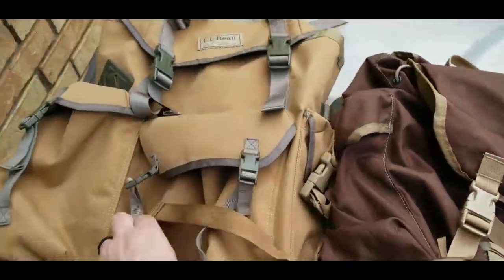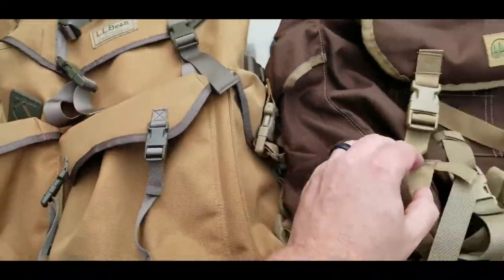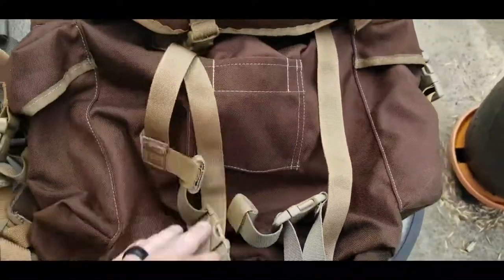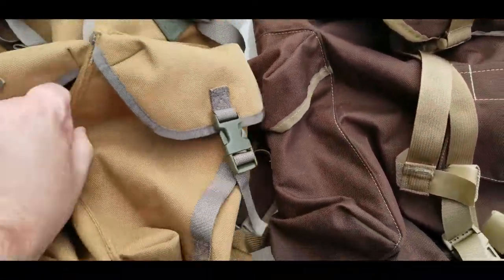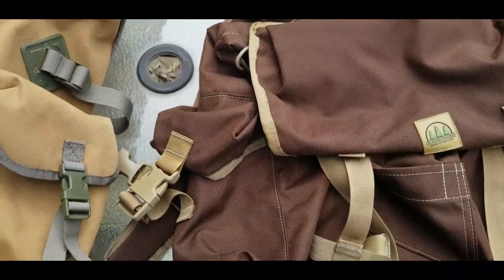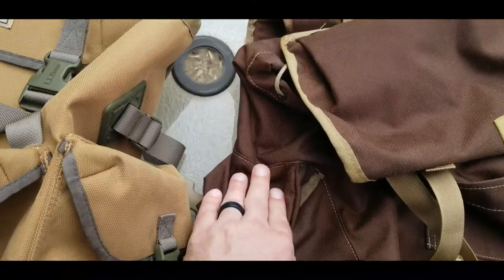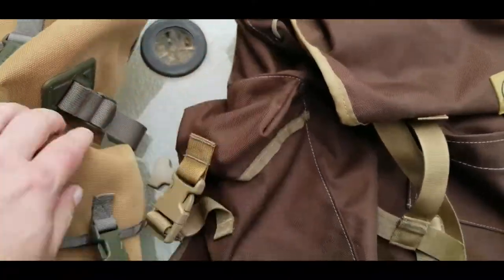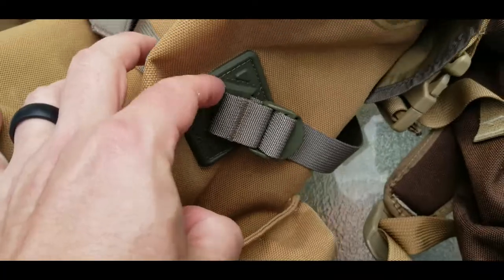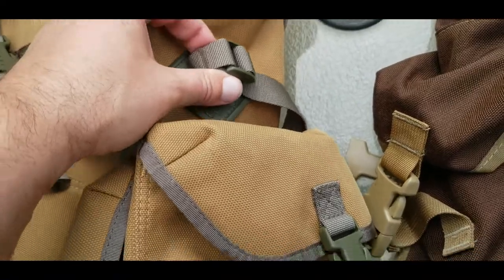The LL Bean has a center pocket on the front, which the Hidden Woodsman does not — but the Hidden Woodsman has an axe loop so you can put an axe there. One of the biggest questions, especially for this first generation of the Forest Ruck from Hidden Woodsman, is whether it has pass-throughs behind the side pockets. It does not. But the LL Bean does have pass-throughs behind the side pockets, so you can run trekking poles, a machete, or whatever you need through there.